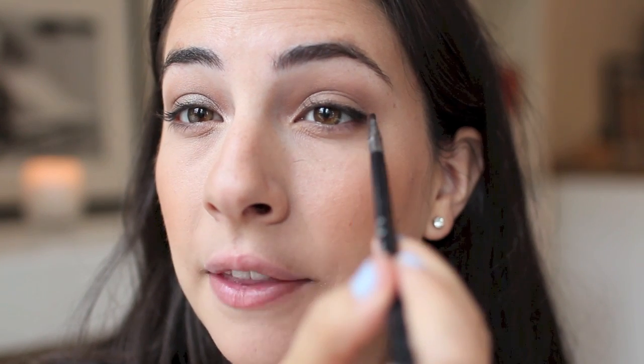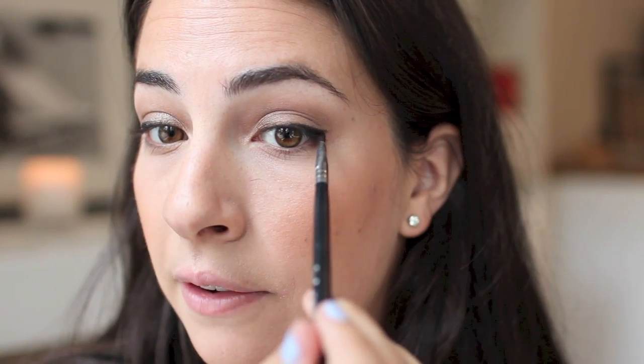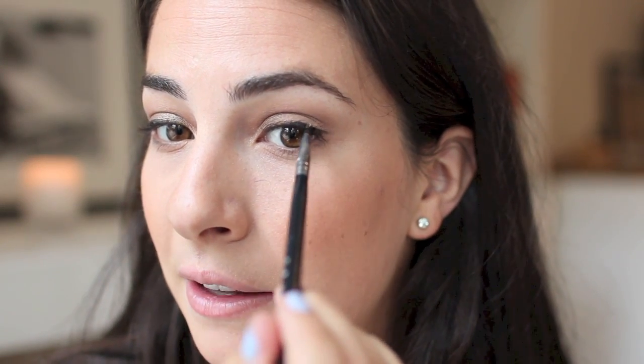Next, to define the eyes, I am taking Bobbi Brown's Long Wearing Gel Eyeliner. This stuff does not move — it's great for the summer sweltering heat — and of course I have the shade in black. Just defining my upper lash line with a really thin eyeliner brush, doing it a little bit thicker on the outside and then tapering the line as you go inward towards the inner corner. You can give your eye a little bit of a flick here too — that always looks nice and gives the eyes a little bit of a lift.